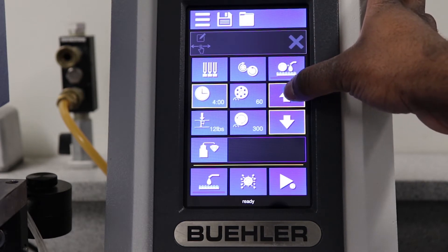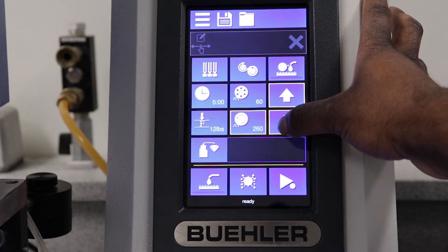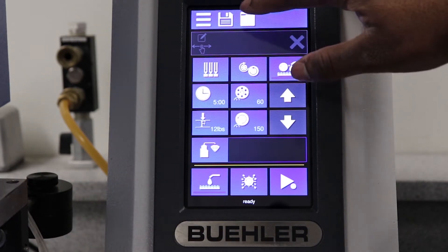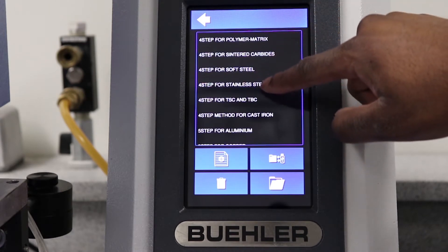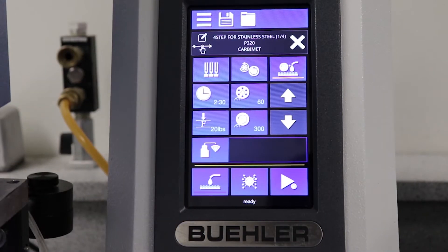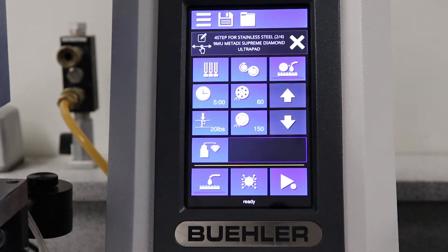The Pro Model's touchscreen controls make setting parameters quick and easy. Pro Models come preloaded with Buehler's recommended methods for the preparation of a wide variety of materials. Users can quickly swipe between method steps for easy process setup.